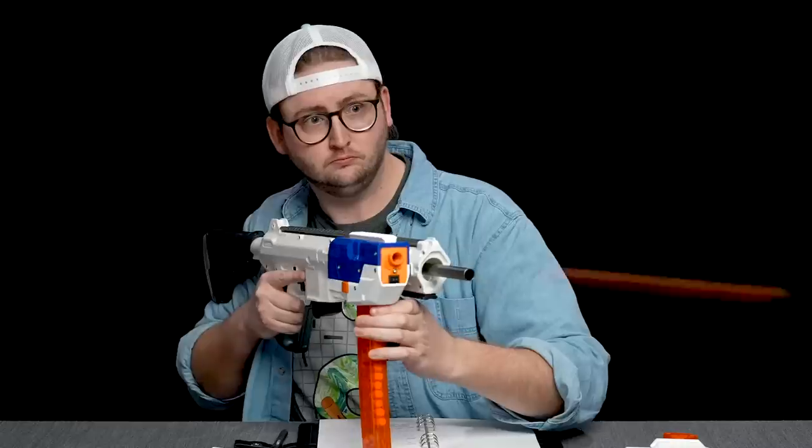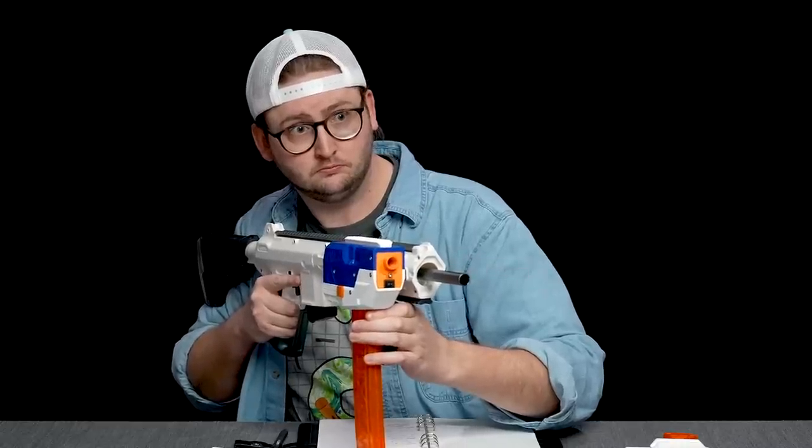What up dude bros? I'm Frank. This is a video review of the Herja. This blaster is a flywheel powered, fully automatic, half dart, magazine-fed sidecar blaster. This is the blaster alone, but it's designed to fit on the side of an existing primary. Super cool blaster, very well designed. Let's get into it.